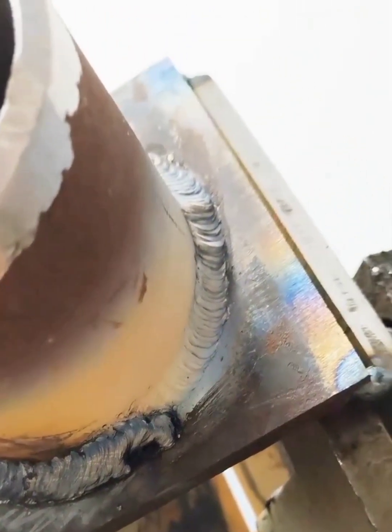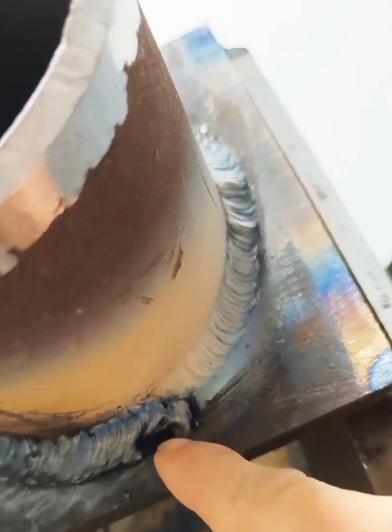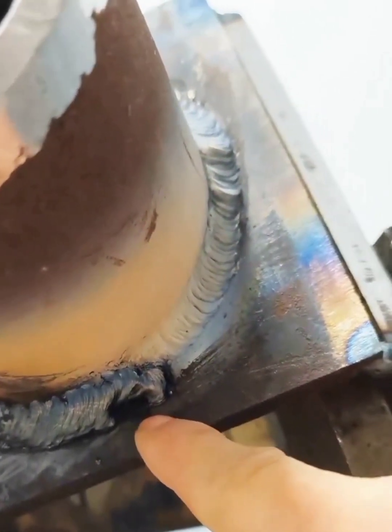At work, the following interface, due to the small current, often the slag is inseparable from the molten iron, causing this welding defect. We are at work.